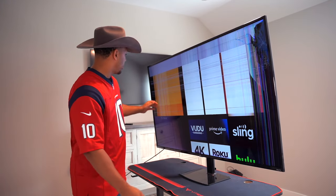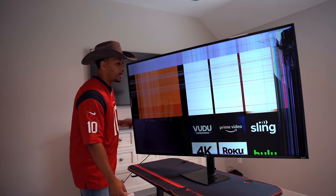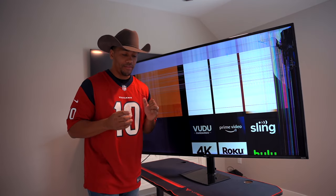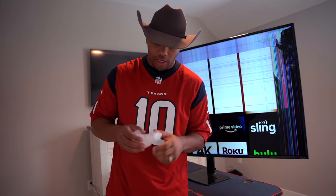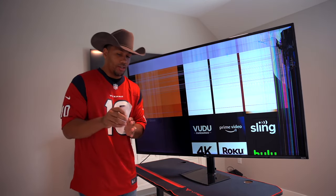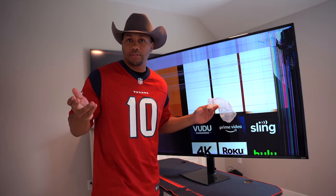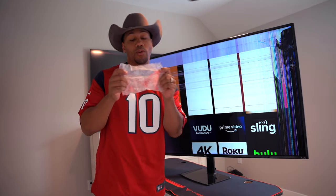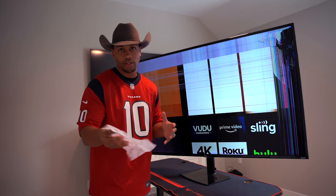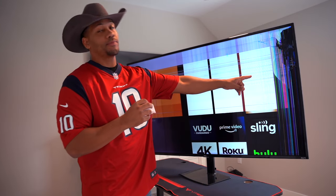I'm gonna go ahead and turn the TV a little bit y'all's way so y'all can see it better. Y'all are gonna be surprised that you really don't need much. Everybody who does laundry — y'all got these, right? I know y'all do. If you got a wife or girlfriend, you know, man. Anyways, if you got one of these, man, then you good to go. This is like — you put them in the dryer to make your clothes smell better — but you'll be surprised this little thing can fix this big problem.